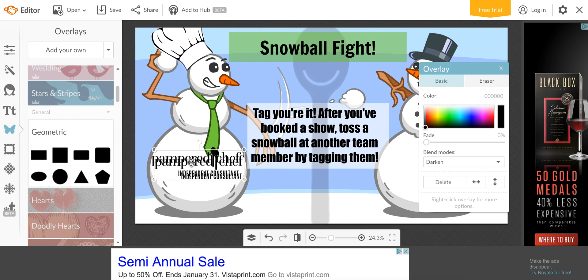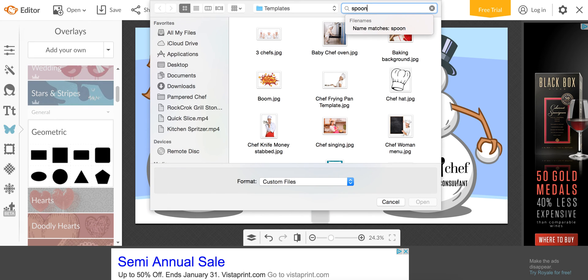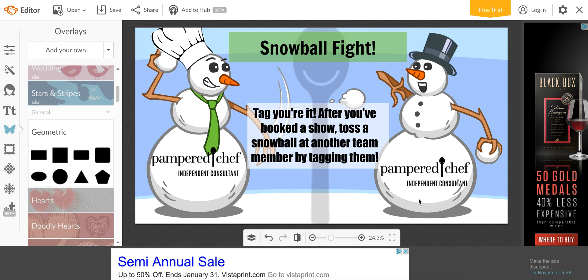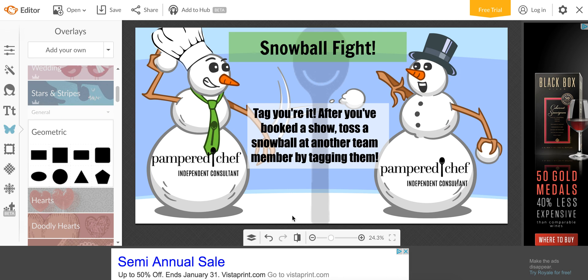I'm going to copy and paste this logo over here so both snowmen have logos. Then let's add a spoon to his tie — darken it and drag it into his little tie area. I'll click the circle handle to tilt it, and fade it a little. And there you've made a picture. It's not too hard to learn — the more you play with it, the more features you figure out. Hopefully that helps somebody, and I hope you guys have a fabulous day!